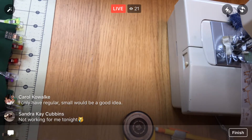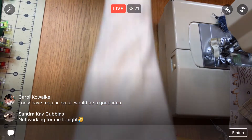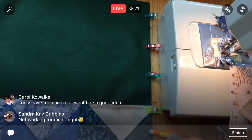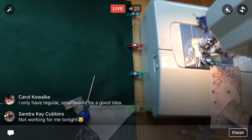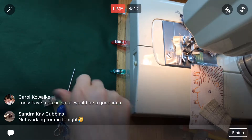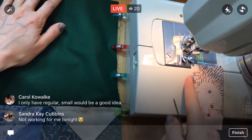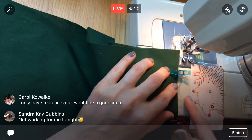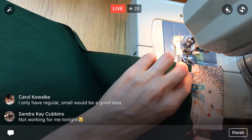They actually have really big wonder clips you can use for binding a quilt — I've never used those. All right, let's sew this on. I'm also going to get my little stiletto out; that's been helpful for guiding things through the machine. I have my business card at the quarter inch marking so I can butt up my fabric right against that — it's a physical barrier to stop the fabric and get it all lined up.